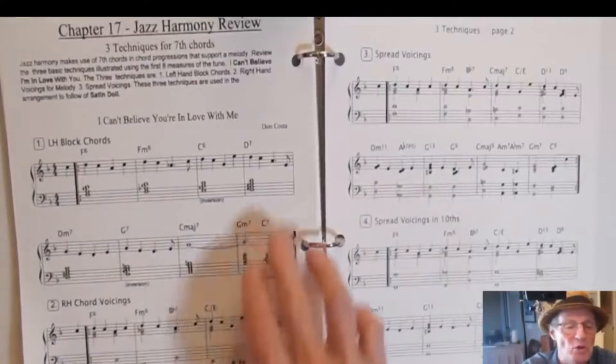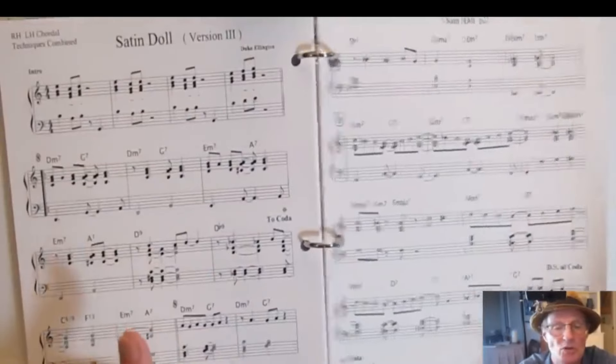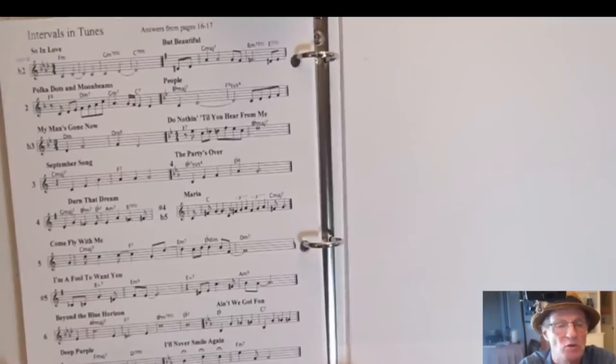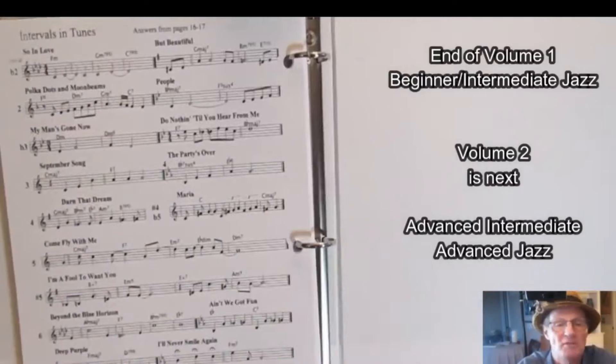Now there's a wrap-up review with all the techniques learned in volume one, and a tune that uses all of those techniques. At the very end you have the answers to the intervals quiz from earlier — each interval laid out with the song that it fits. This is the end of volume one.